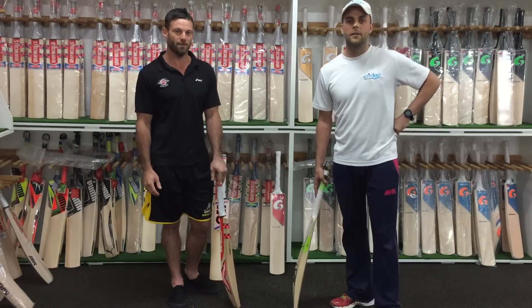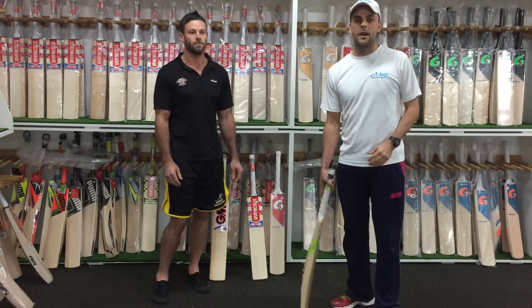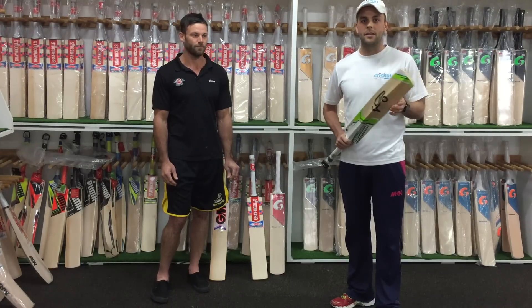If you are interested in some gear, head over to mulemans.com.au — they've got a great range of gear and all of next season's gear will be arriving in the shop very soon, so you can order that online. Hope you've enjoyed that insight into how to select a bat.